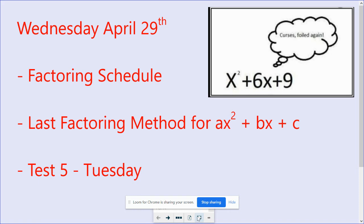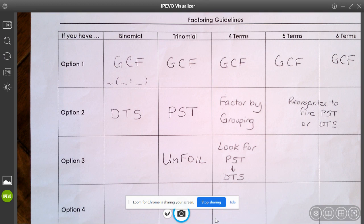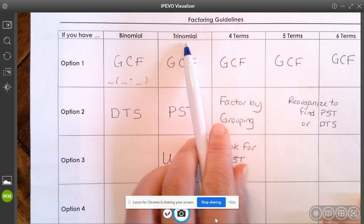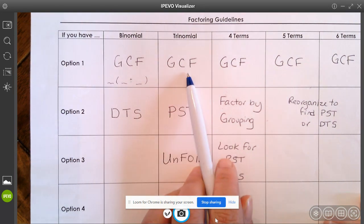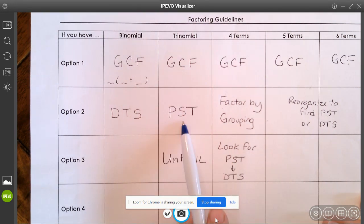We have spent some time filling in the factoring guidelines — what type of factoring methods to use. Keep in mind, when we talk about factoring a trinomial with a number in front of the x squared, we are going to be in this column here. We are going to try to take out a greatest common factor first. Most of them today will not be perfect square trinomials.